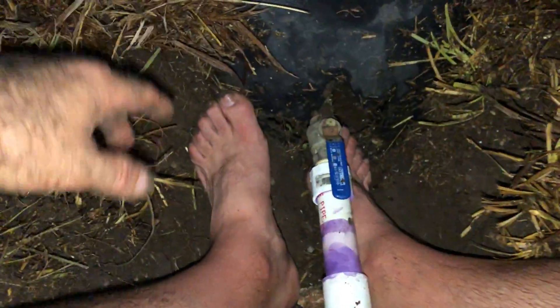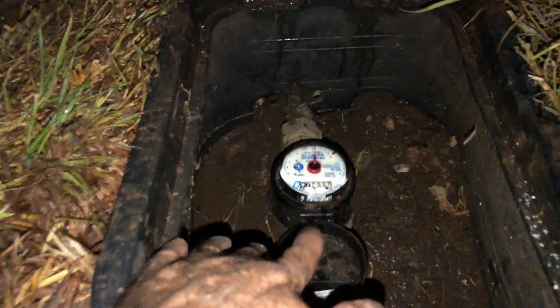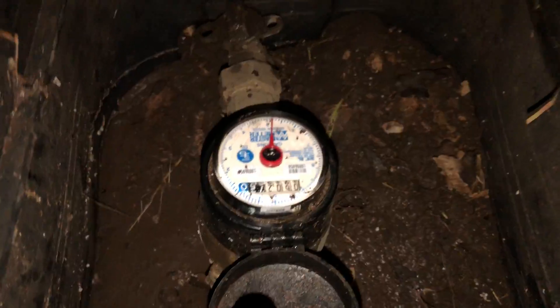So here we are. Here's the hole in the ground. I'm barefoot and this was completely flooded a while ago. Here's the gauge, the water gauge that shows it's not spinning whatsoever. So I've actually stopped the leak. This was completely flooded a while ago — about three inches of water there and it went across the street.